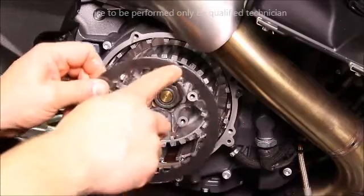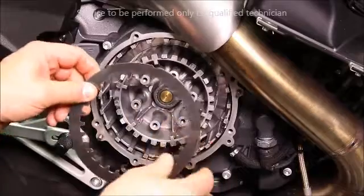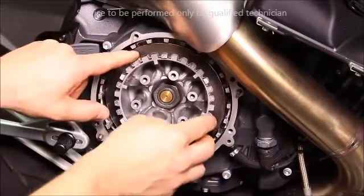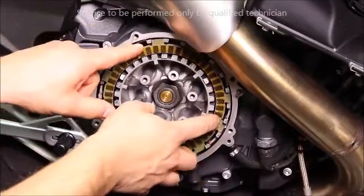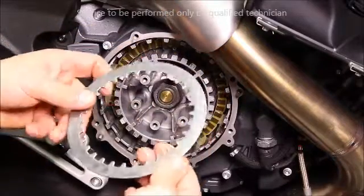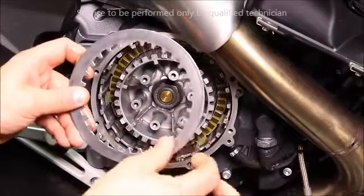The first clutch plate to be installed is the steel plate with the notch. Install it so that the sharp side is facing outward. Then install a fiber plate. Be sure your fiber plates have been pre-soaked. And then your next steel plate, install it with the rounded side facing outboard.